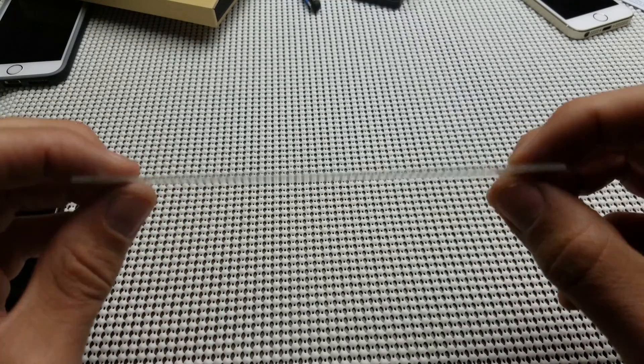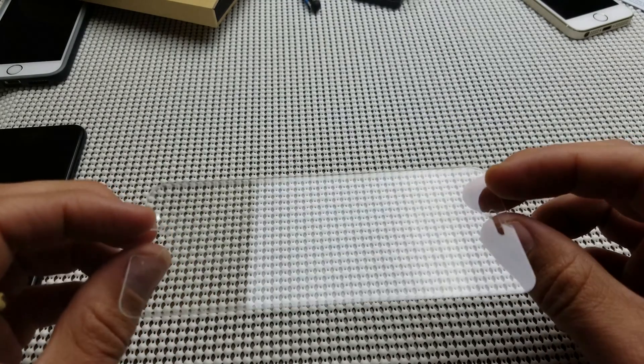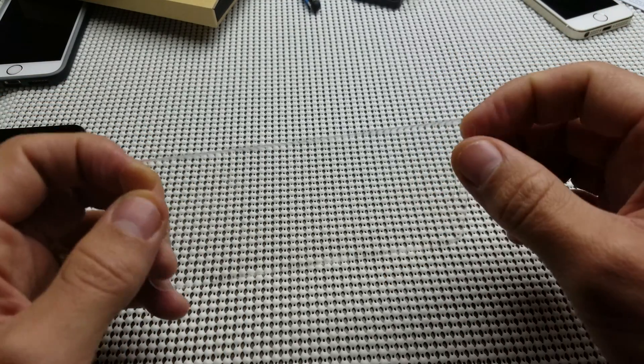All right, so I have a tempered glass screen protector here, and I want to show you what this does once it cracks. Basically, all these tempered glass screen protectors have anti-shatter film. And this is glass, okay? So basically, if you crack this, it's not going to break off into like a thousand pieces.